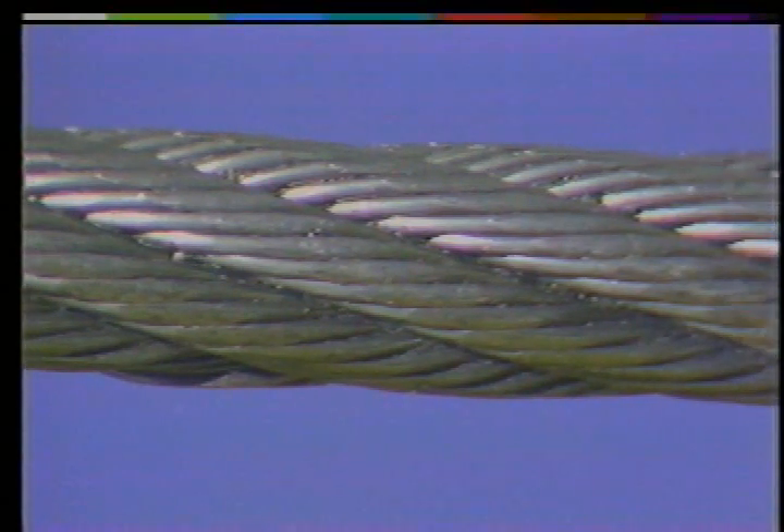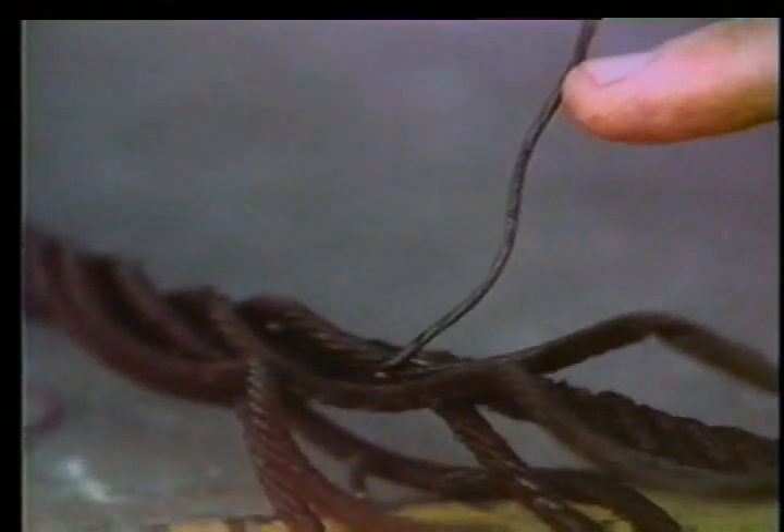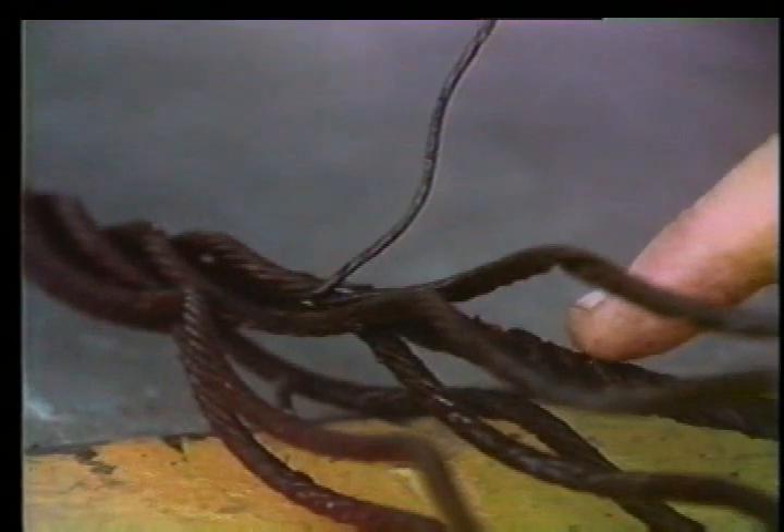Drilling line seems simple enough — it's just a lifeless piece of wire rope: no bearings, gears, shafts, or motors. But wire rope is a working machine, exactly engineered with intricate moving parts. It's worth some care, or your life could be literally hanging by a thread. Your drilling line is made up of individual steel wires made into six strands, laid around a wire rope core to make a complete wire rope.